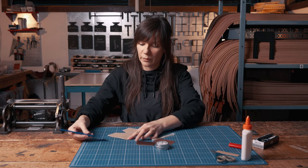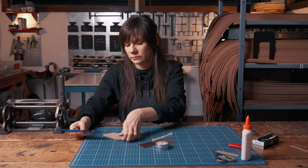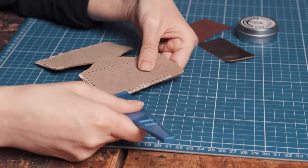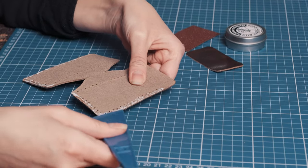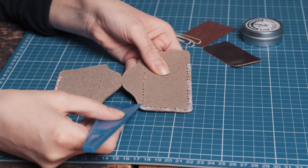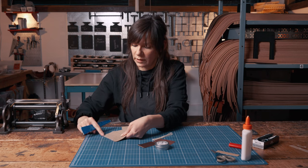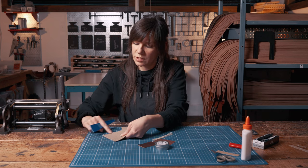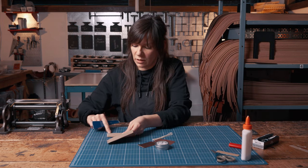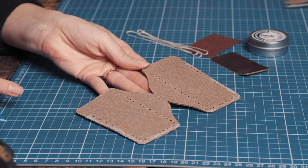We're going to use our glue spreader to even out the glue on the edge and make sure all the pieces are going to be touching. If you apply it nice and thinly you won't have to wait too long for it to dry before you can tuck it together. I've got a nice even layer there now.